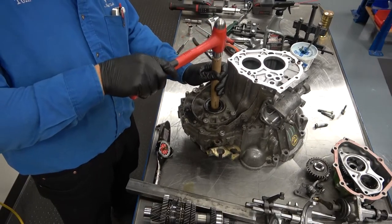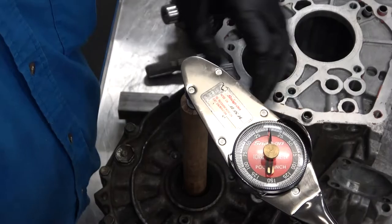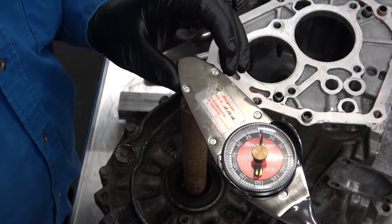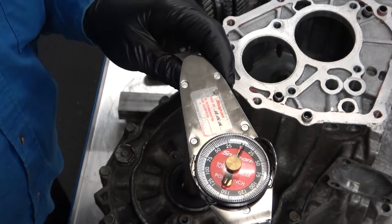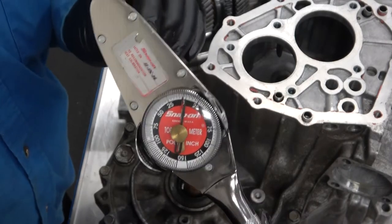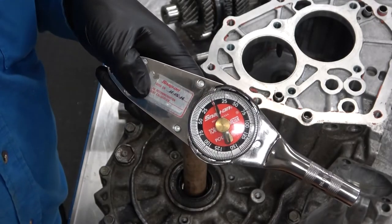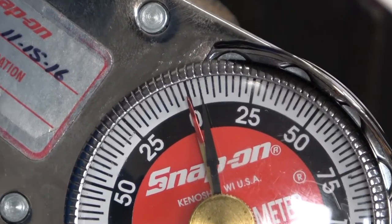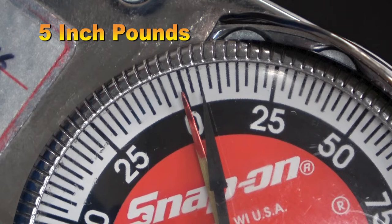Use an inch-pound dial torque wrench to measure the breakaway rotational force for the differential case. Make sure the ring gear in the case is turning and not just the spider gears by observing the rotation through the axle hole. Notice that I am being careful to keep everything straight and I am also trying not to hold the end of the torque wrench or dowel rod with my other hand, as my other hand could impact the measured value. This differential case measures 5 inch-pounds.